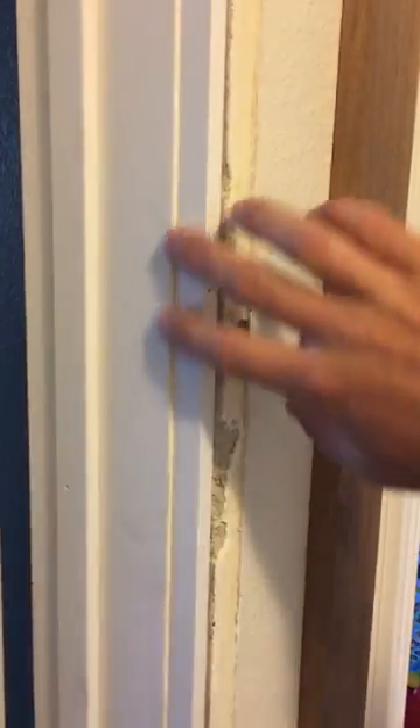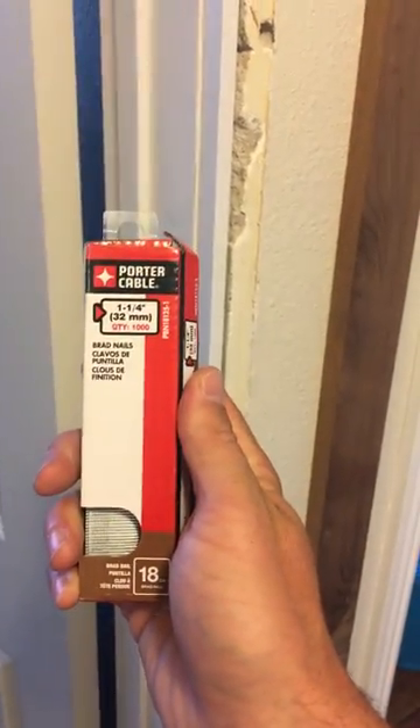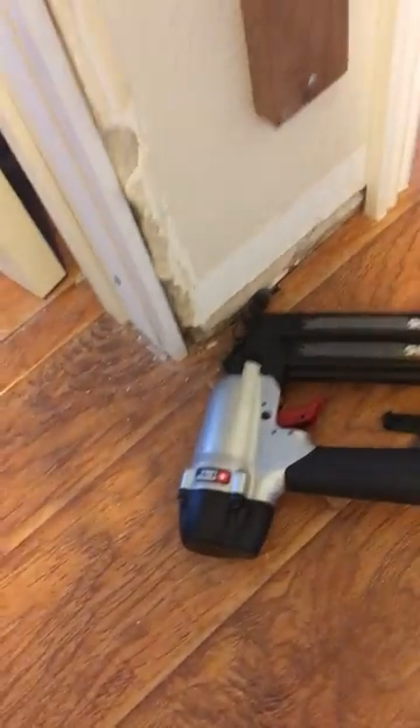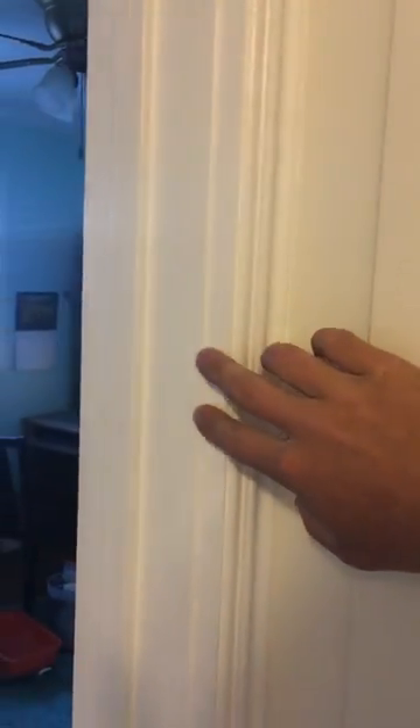This is one side that I've done — this is how it turned out and it doesn't look too bad. I'm using one and a quarter inch, or quarter inch nails rather, and a small nail gun. This is the second door that I've redone, and this is the first door that I did. I did it a few months ago and it actually looks really good — it looks like it's supposed to be like that. So it was just a quick, inexpensive fix.